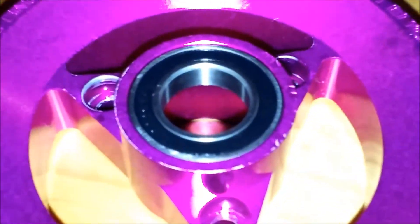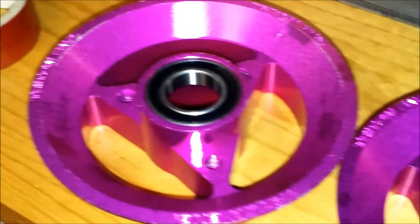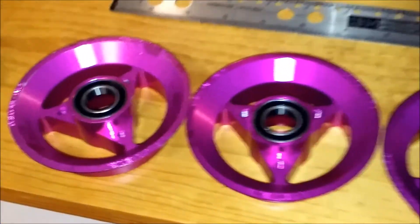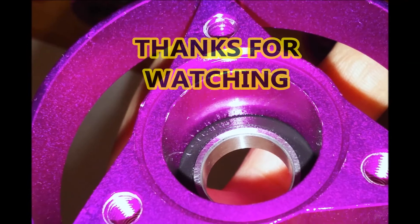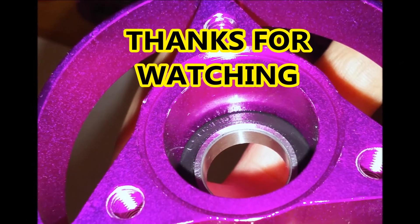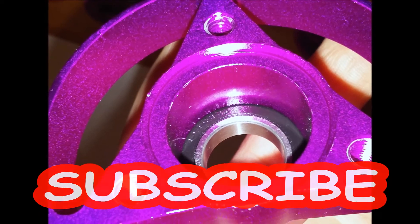You should find the end results to be very satisfying once you assemble your wheels and observe how true the rims are when rotating at high speeds. Thanks for watching, I hope this video was helpful. Also feel free to subscribe to my channel.